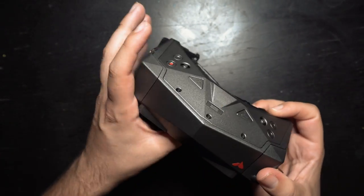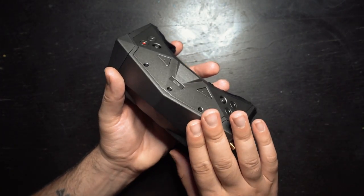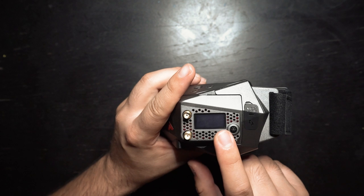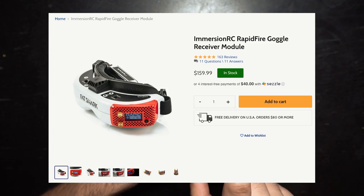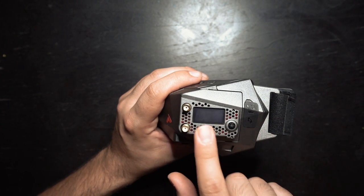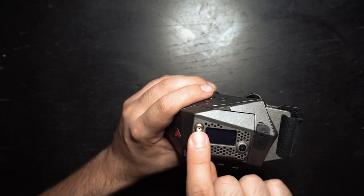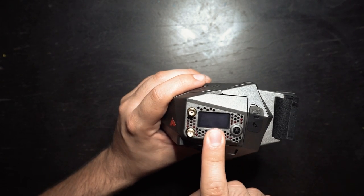Now onto the things the goggles don't come with that you'll have to buy separately. These goggles unfortunately don't come with an internal module, so you'll need to buy a VRX or video receiver module that fits in the side bay. I have a Rapid Fire module in mine, but you could also use something like a TBS Fusion or a Foxeer Wildfire module. Regardless, you'll need a video receiver module that fits in this bay.